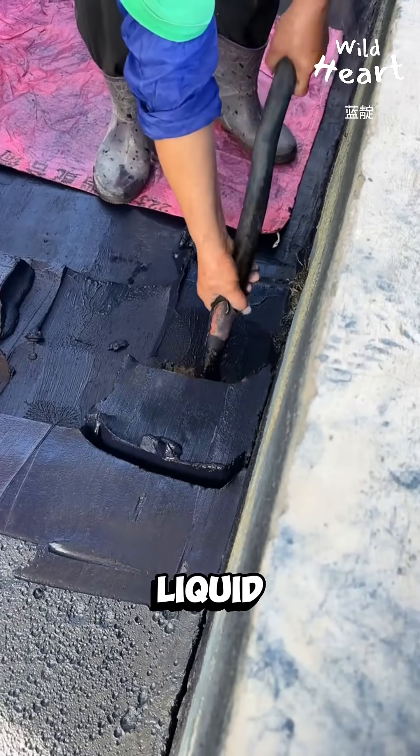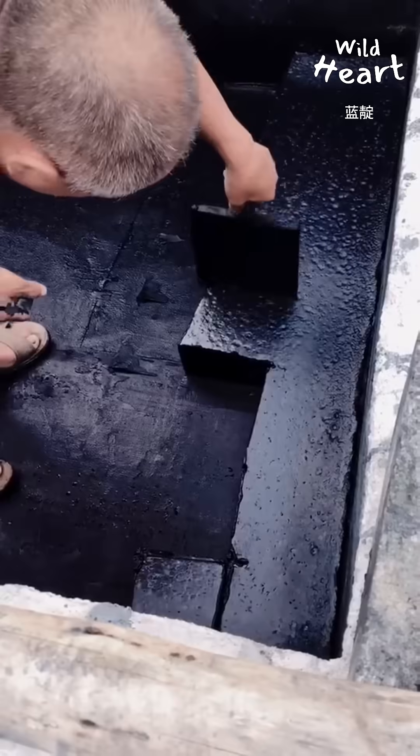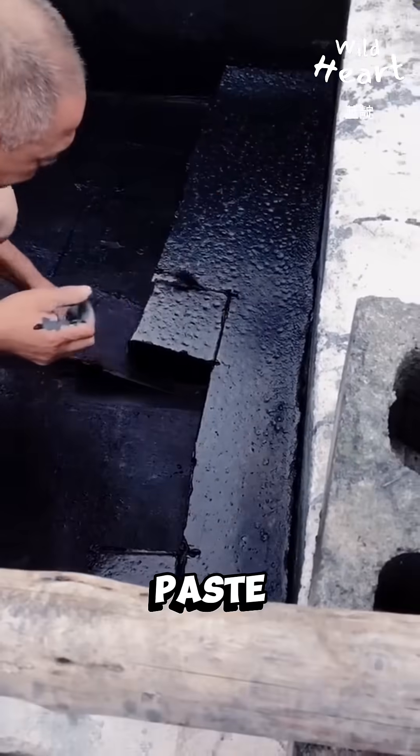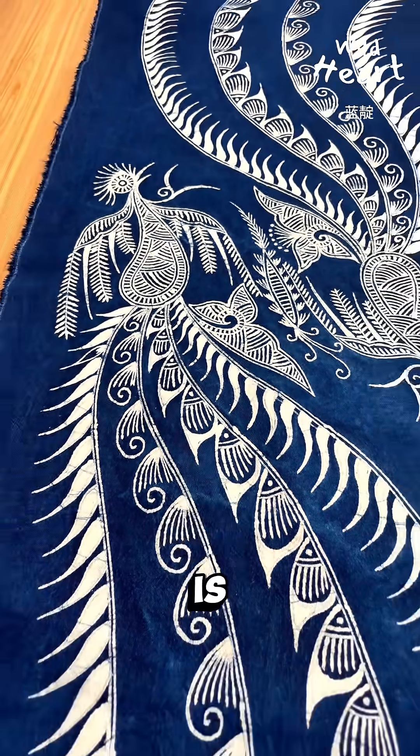After resting, the clear liquid is removed, leaving behind thick indigo sludge. Cut into blocks, stored as paste, or dried into powder — this is how natural indigo dye is made.